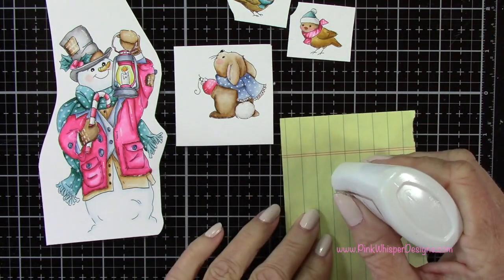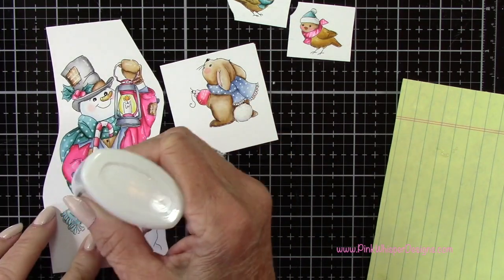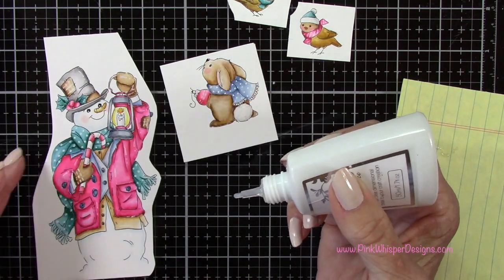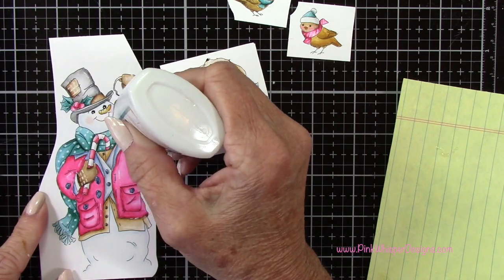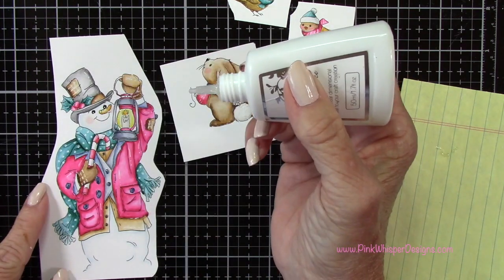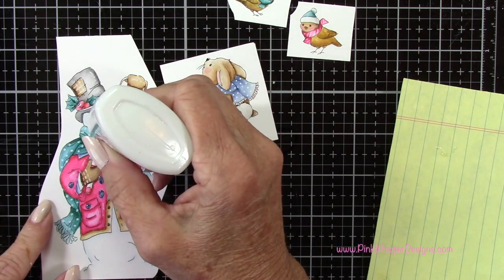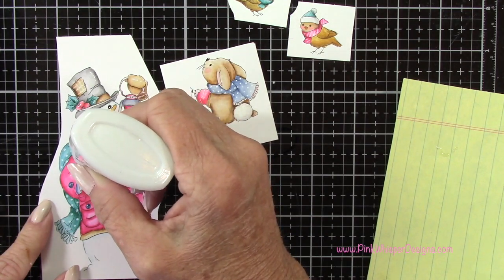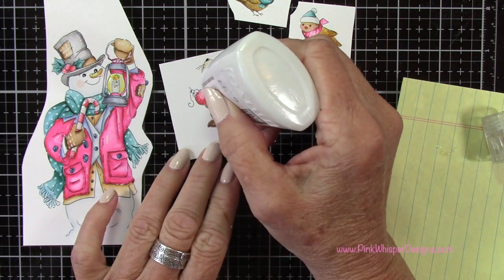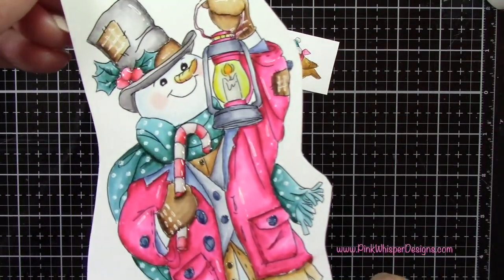Now I've got my Nuvo Crystal Glaze, which is just a clear glaze. I'm testing it on some scrap paper to make sure there are no bubbles. I'll add that glaze to the little buttons, to the little berries on his hat, and to the candy cane as well — just adding a little bit more dimension. I added some to that lantern as well to make it look like glass, and also a little to that ornament just to give it a little shine.